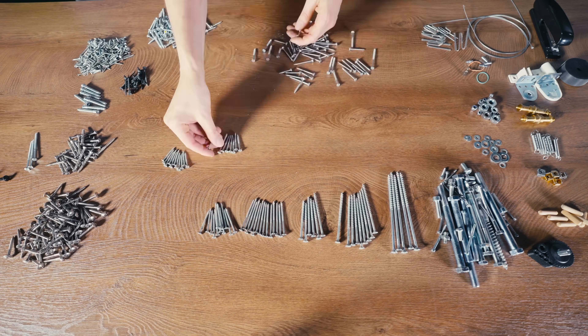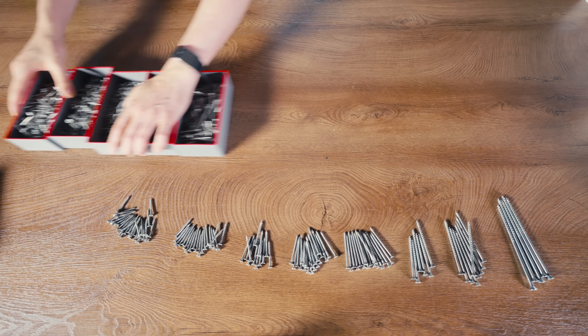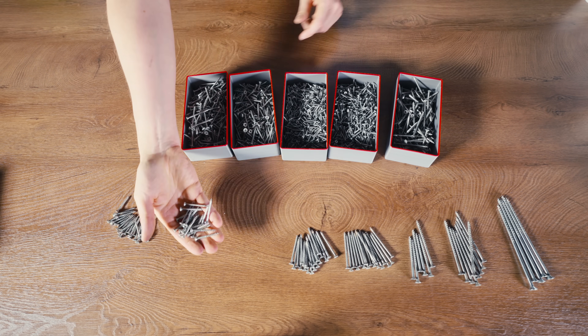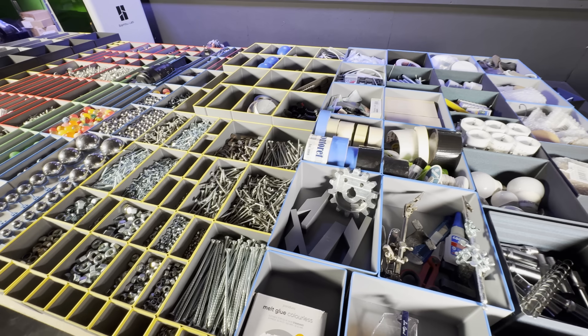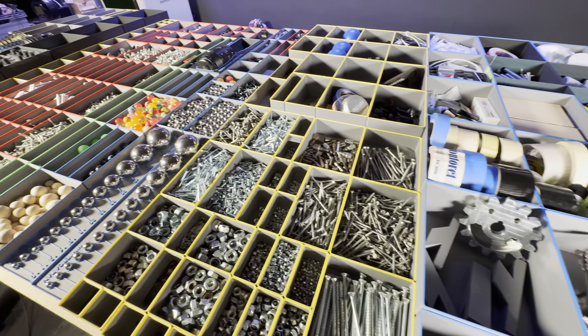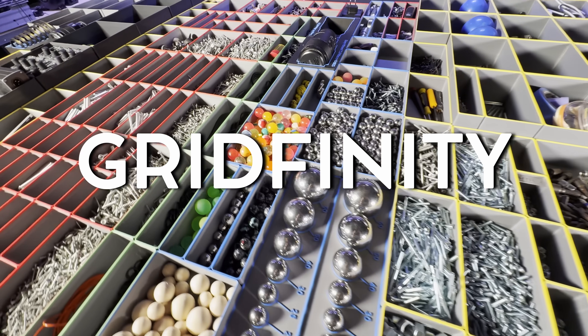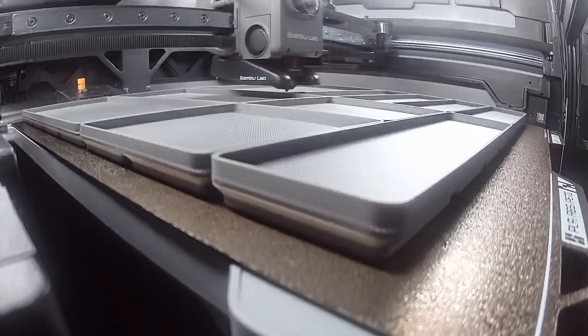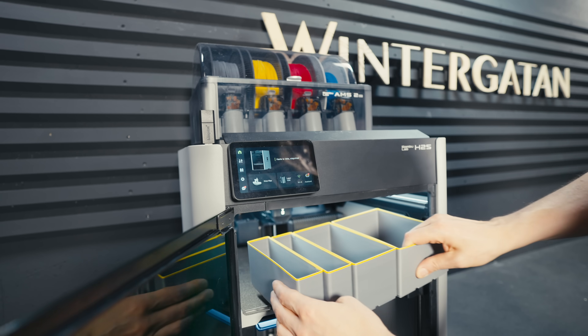I'm starting to suspect it has something to do with me not putting screws back where they belong, but to be able to put the screws back where they do belong we need to create a cozy home for each size. I found the perfect system to do that — it's called Gridfinity. Gridfinity is an open source organization system created by Zach Friedman in 2022. I printed a huge amount of Gridfinity boxes on the H2S.